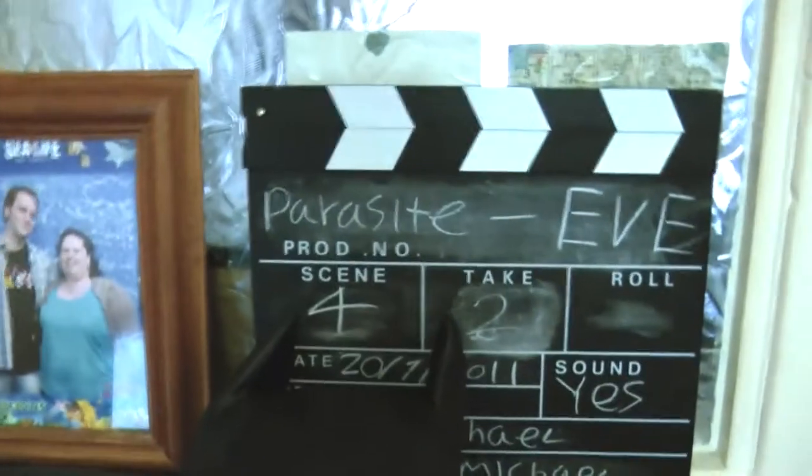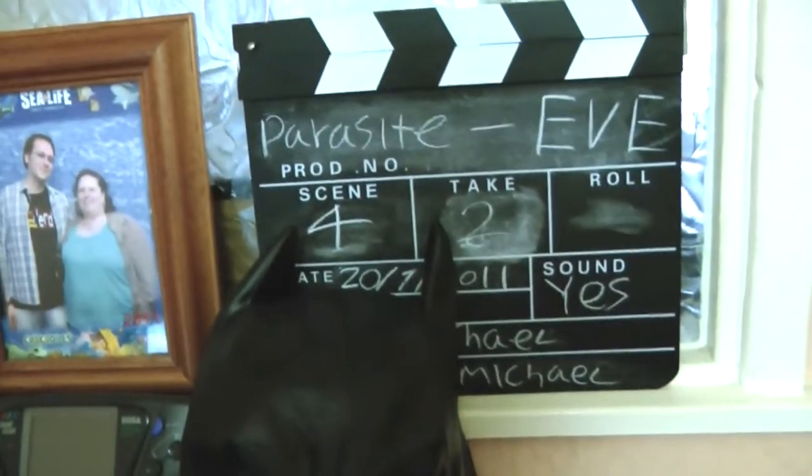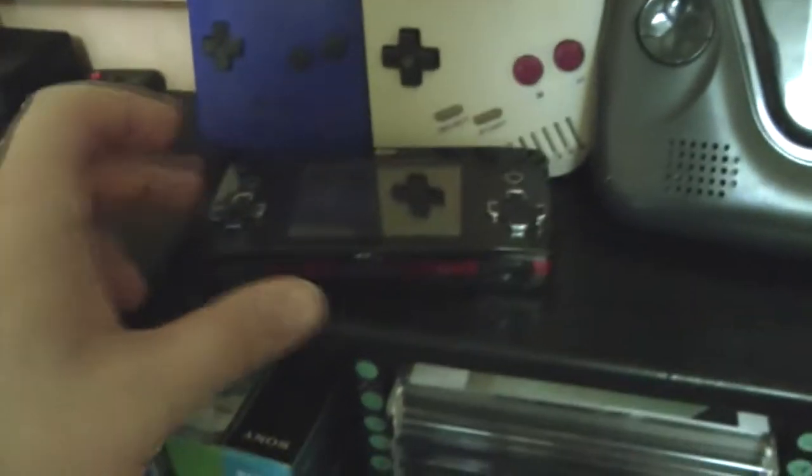My Batman Mask, my Clapper — which is handy for syncing up audio and video, because when I film my videos I actually do the audio and video separately. It's more work, but it gives you really good audio. My Game Gear, which is slightly faulty and the screen isn't really bright. My GP2X Wiz, my Game Boy, my Game Boy Color.